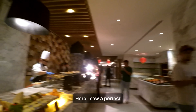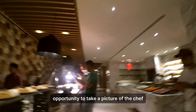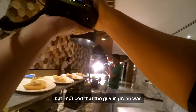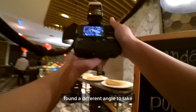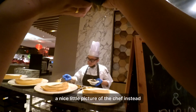I saw a perfect opportunity to take a picture of the chef preparing a pastry, but I noticed that the guy in green was in the composition. So I waited it out and found a different angle to get a nice picture of the chef instead.